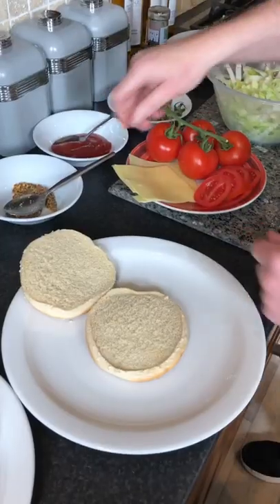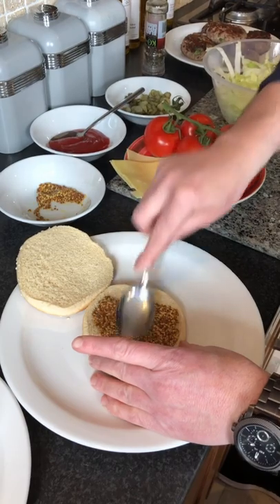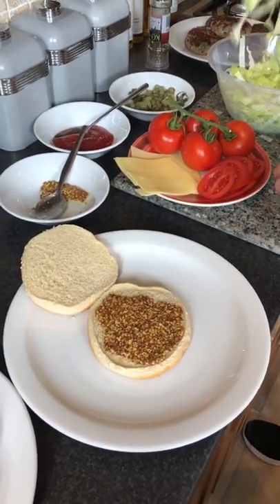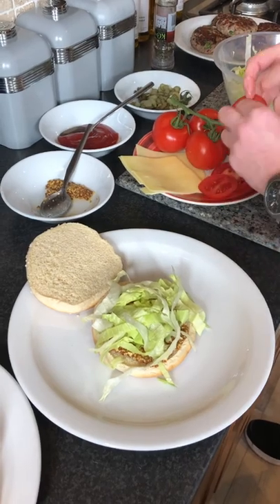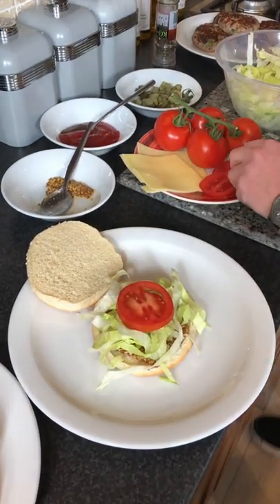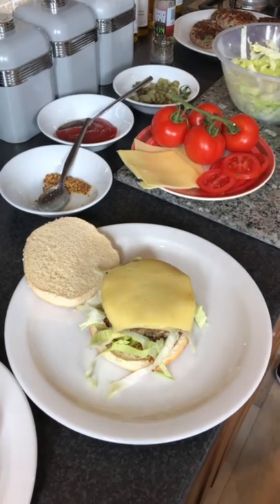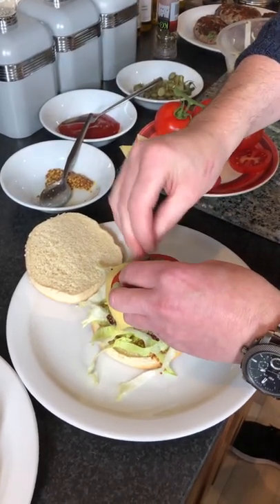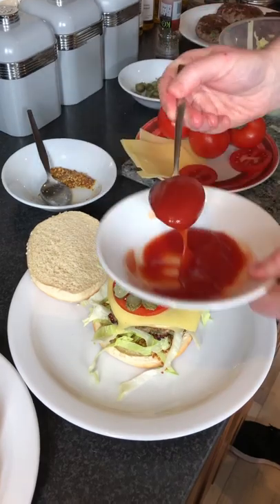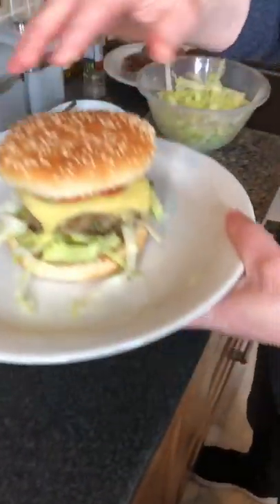Now we're going to dress our burger. I'd love a good bit of whole grain mustard on it. We've got some iceberg lettuce, put that on. We've got our fine tomatoes — one at the bottom, then our burger, another couple of tomatoes, some gherkins, a good spoonful of ketchup, and our lid. And there you have it — the best burger in the world. Thank you very much. Bye!